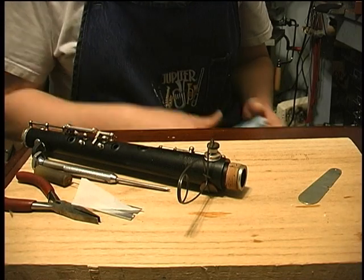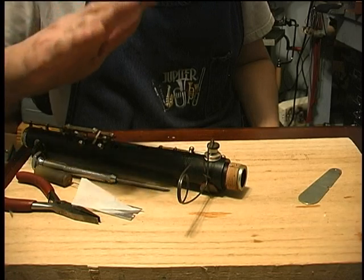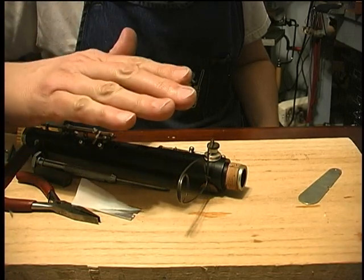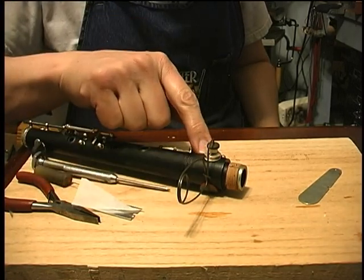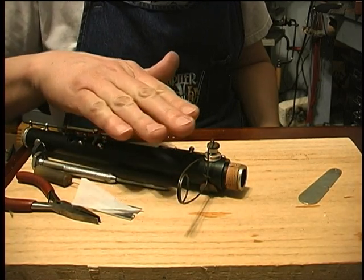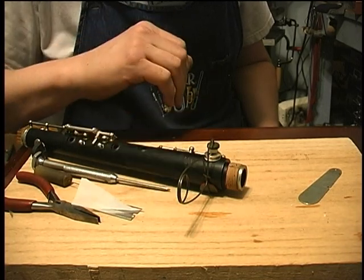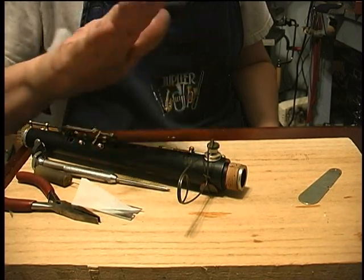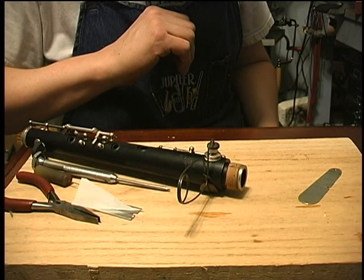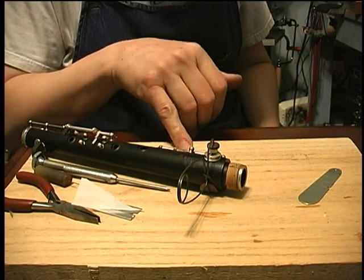We've already floated it real close, if not perfectly. The pad will take the impression of the tone hole, which will make it act like a slightly thinner pad. So you want to start out with it either perfectly level to the tone hole or, if anything, slightly heavier - hitting just ever so slightly more at the back. With the seat in it, it will come down just a slight bit further. That's how you put in a leather, skin, or synthetic pad.